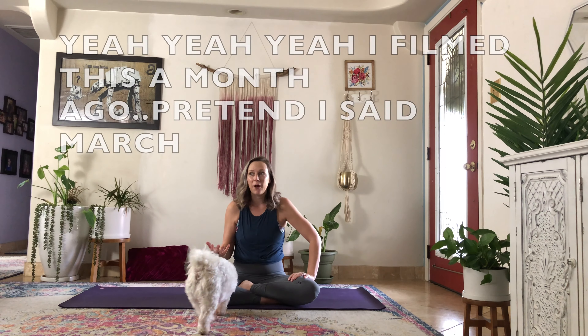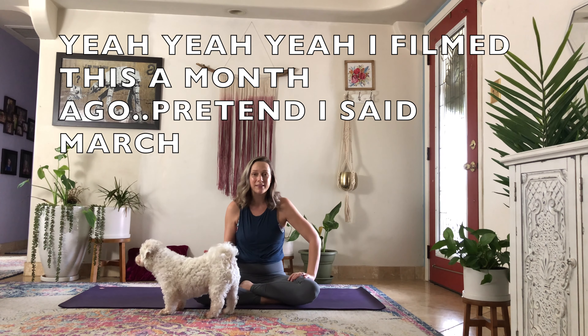Maybe your New Year's resolution was to start moving every day or to meditate, and now it's practically February and you haven't done it yet. Well, it's never too late. It doesn't have to be a January 1st or bust resolution. We can begin today together.